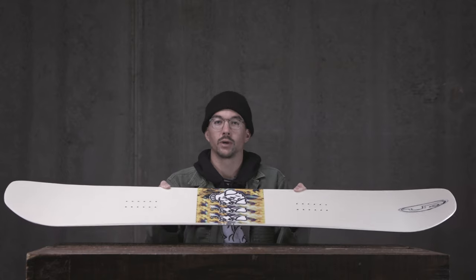Hey, how's it going? This is Joe Sexton. I'm the owner of Public Snowboards and this is the Public Dispute for 2021.